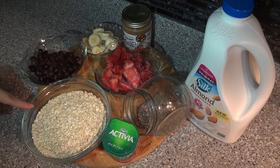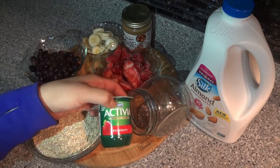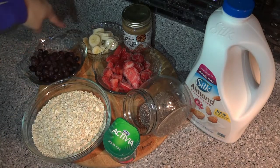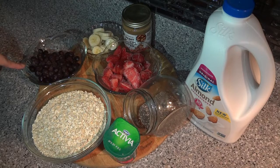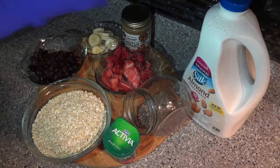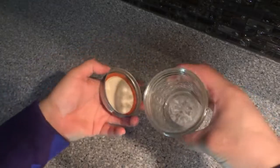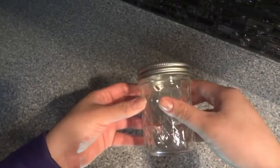So this is what I like to put in my overnight oats. I have some quick oats, some chia seeds, some yogurt — this is strawberry flavor but you can use plain. For toppings I have frozen strawberries, bananas, and frozen blueberries. I also have some creamy almond butter and unsweetened almond milk. And I have these mason jars with lids, but any container with a lid that you can put in the refrigerator will work.